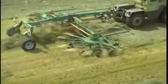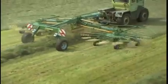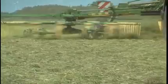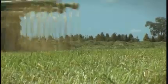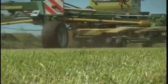The Tandem Axle bogeys on Swadro 1000 run on eight wheels, for the large rotors to provide optimal ground following and cleanest rakes. The freely moving wheels provide positive tracking, even when running through the tightest bends.